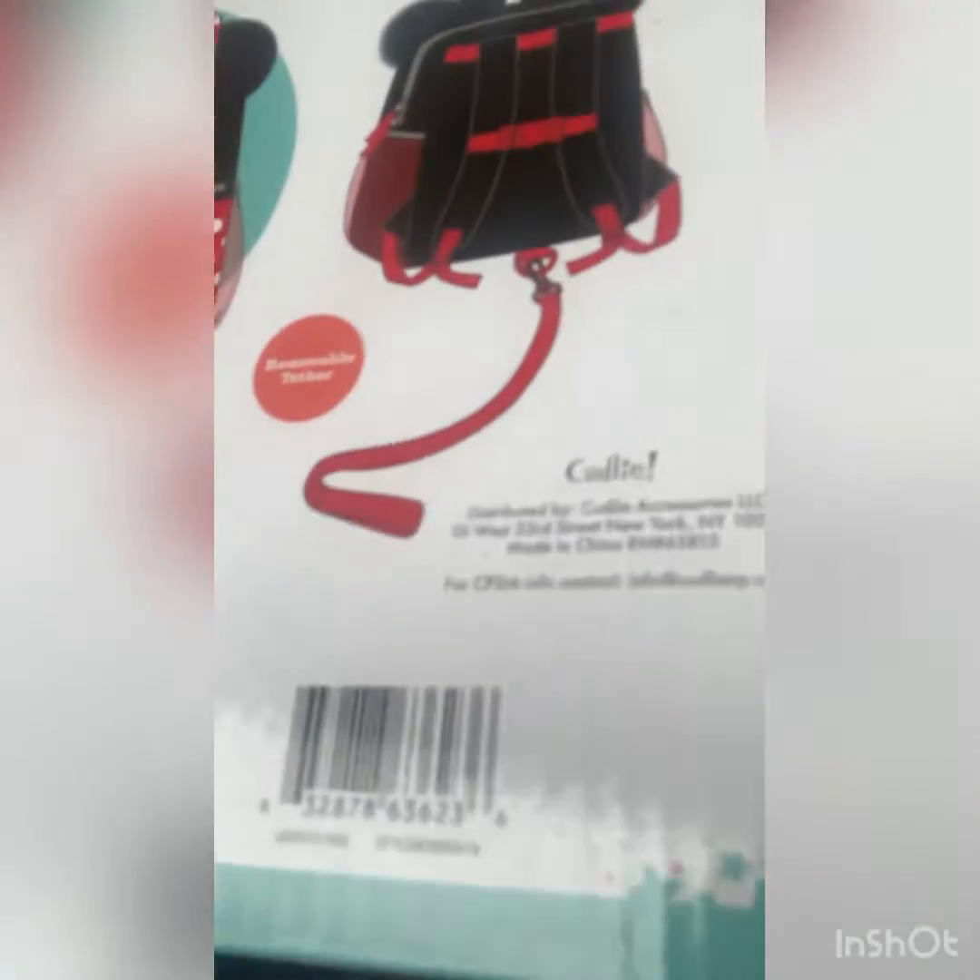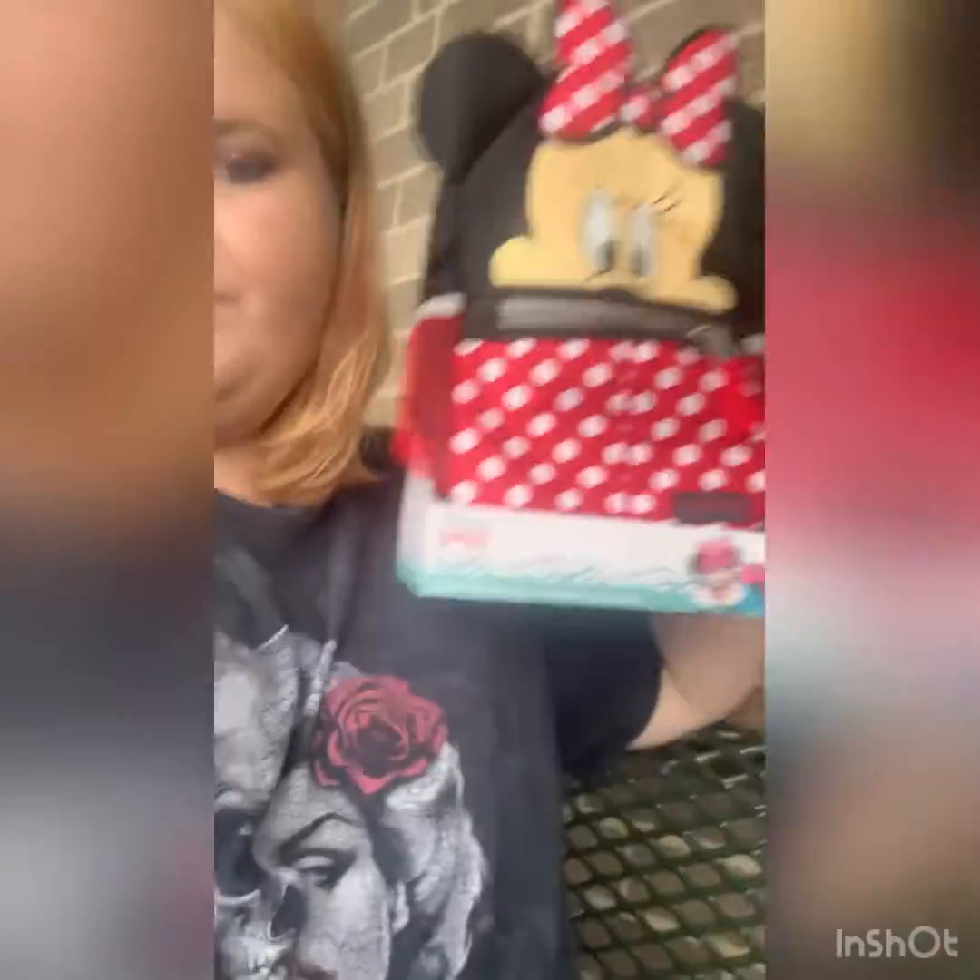Obviously, my reborns don't walk, so I'm not going to use the little harness attachment. I needed a bag at least this small for when I take my dolls places — like to a friend's house, to my mom's, just wherever I take them.